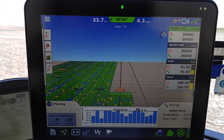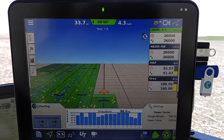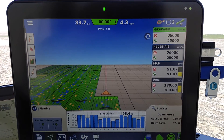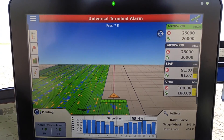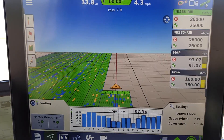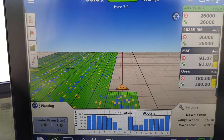We're going to look at the new InCommand 1200 display. We're planting some corn with it right now, and we're going to look at the downforce system. This is just a two-channel setup right now, and you can see how much downforce we're applying in this particular area of the field — quite a bit of downforce.